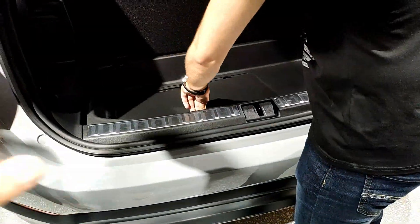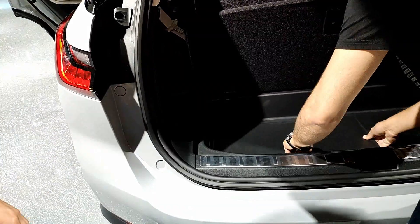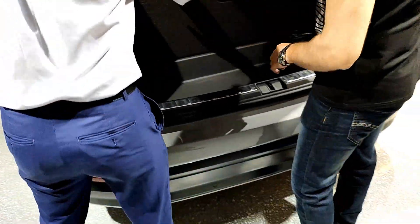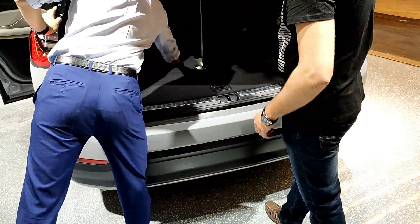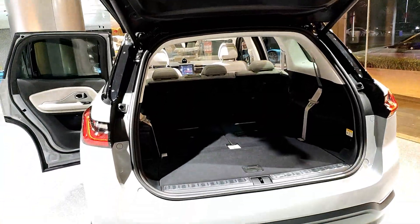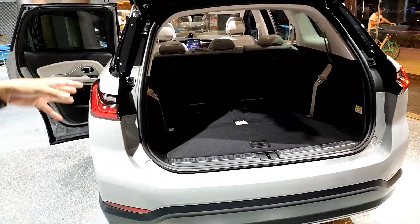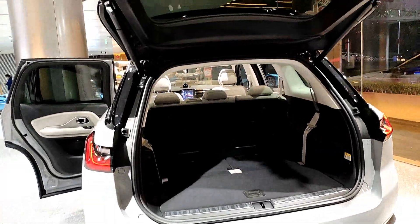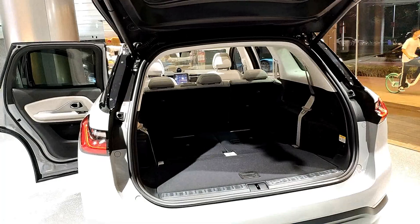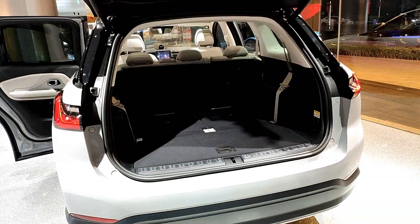The battery has a port like a plug, so you can charge from electric anywhere. In a single charge, how much can it travel? It's a larger SUV compared to that one — 355 kilometers.